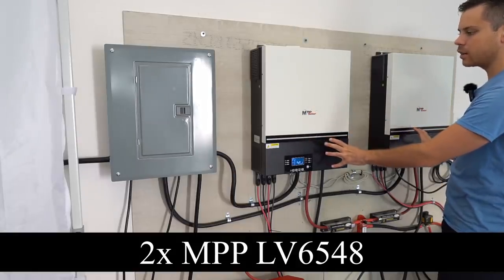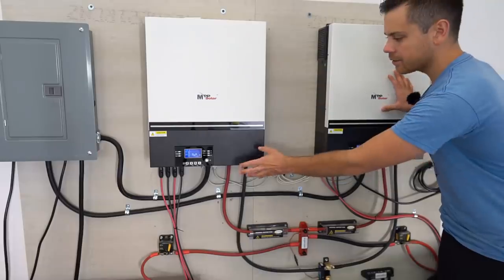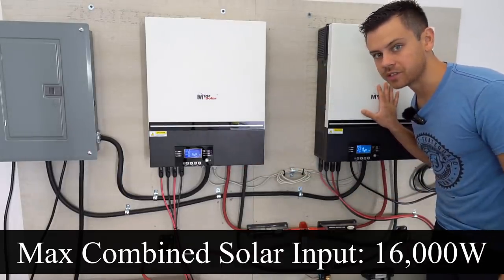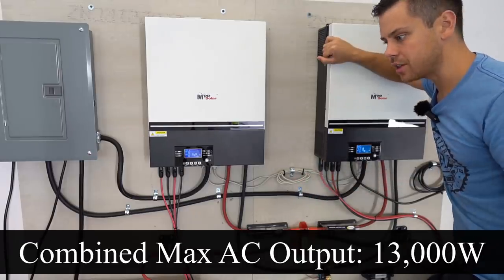I'm powering this panel with my off-grid solar power system. We have two inverter chargers connected in parallel, so we have a split-phase output — they create 240 volts. These inverter chargers have their own MPPT, so they can handle upwards of 16,000 watts, and their combined output is 13,000 watts.